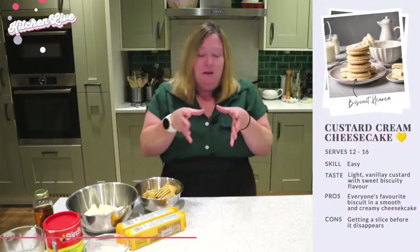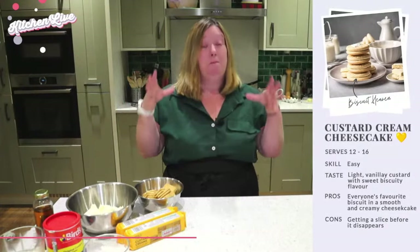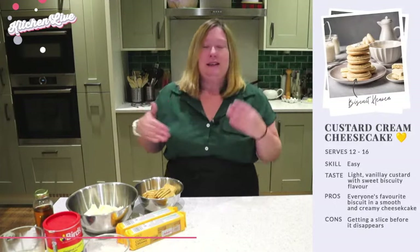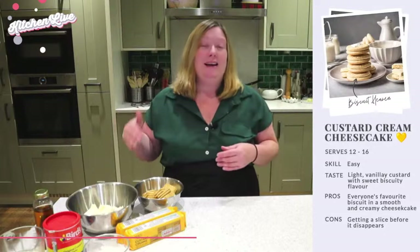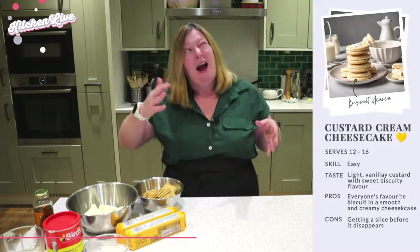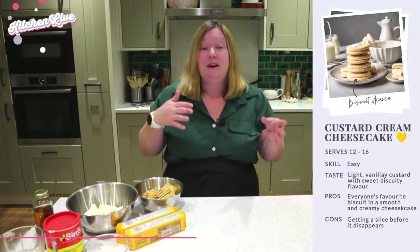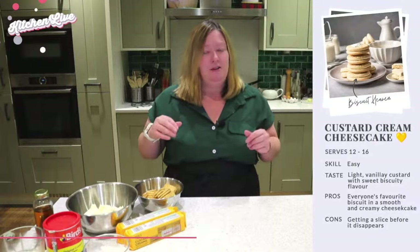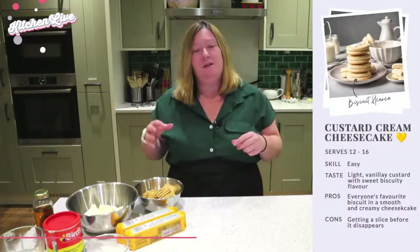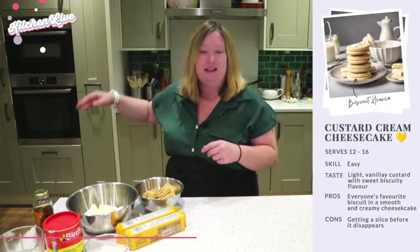This cheesecake recipe — I'm going to be making a slightly smaller version because it's just me and Ian and he can't eat a big full cheesecake all on his own. But the ingredients and amounts here are for a regular eight-inch size cheesecake, which is going to serve between 12 and 16 slices depending on how big you cut them. There's no faff of water baths or having to put the oven on.